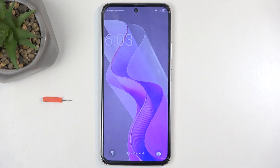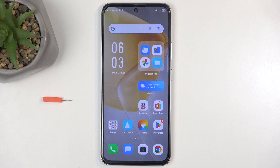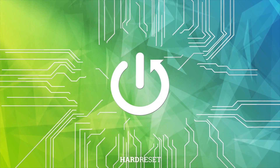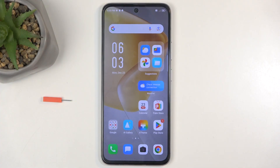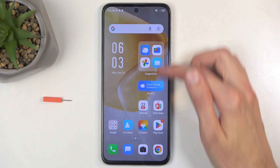Welcome, everyone. This is an Infinix Hot 50 Pro, and today I will show you how you can format your SD card on this device. To get started, you will want to navigate to your settings.